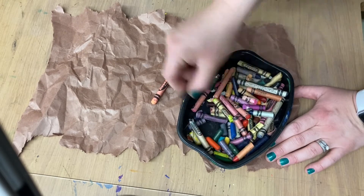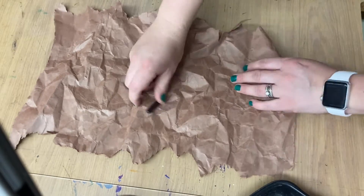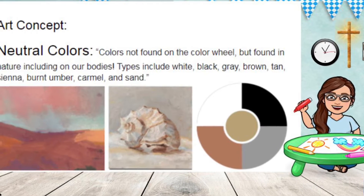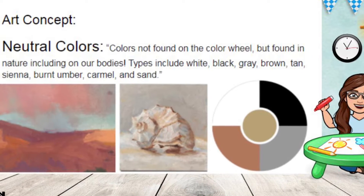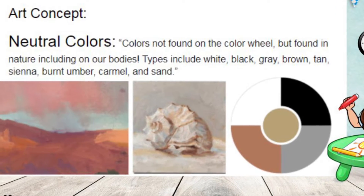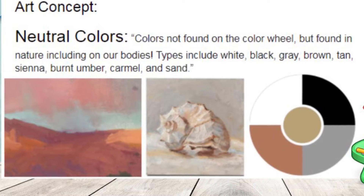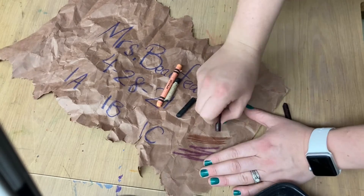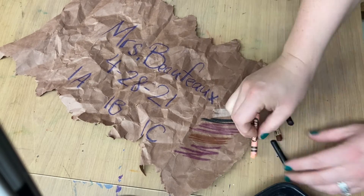Now, I want you to go through your crayons and find some neutral colors. Let's remember what neutral colors are. Neutral colors are defined as colors not found on the color wheel, but found in nature, including on our bodies. Types of these colors include white, black, gray, brown, tan, sienna, burnt umber, caramel, and sand. There are more neutral colors not listed here. If you seem to be having trouble identifying neutral colors in your crayons, maybe because the paper wrapping is off, flip your paper over and do a color test on the back.